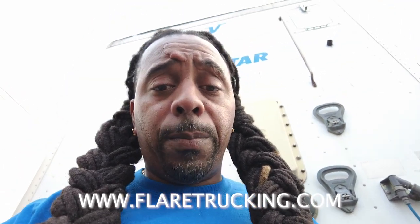We're going to go ahead and replace this part, and I'll show y'all the finished product when I get finished putting it all back together.